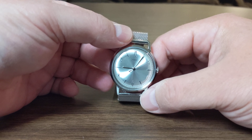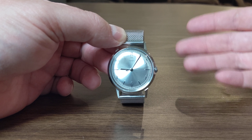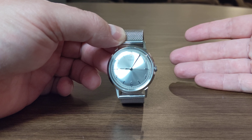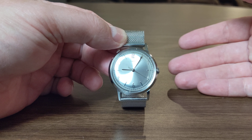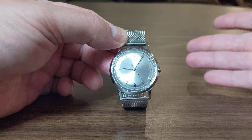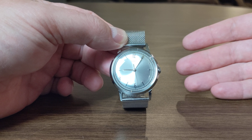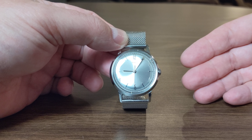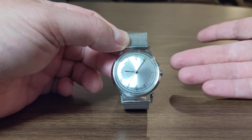Just a quick history: Timex has obviously been around since 1854. Typically nowadays they are known for producing affordable quartz timepieces, and then beginning in 2017 they started to re-release a lot of their older models from previous Timex catalogs. The first one they released was the Marlin, which had been an early '60s into 1970s dress watch.